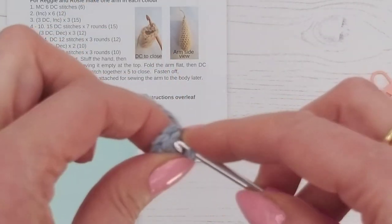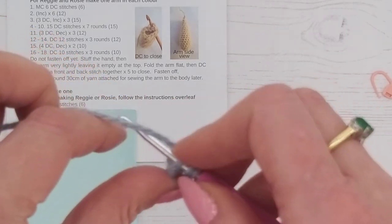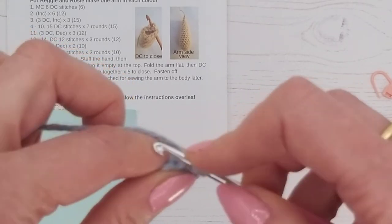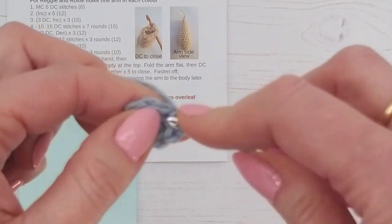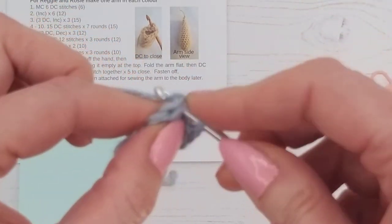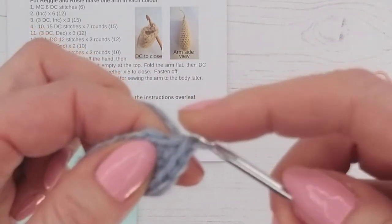We're going to now do six increases, which is round two. One, two — if you need to watch this slowly you can go back to the beginning and watch the original video. Three, four, five, six, seven...